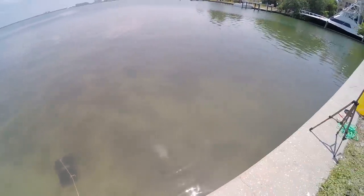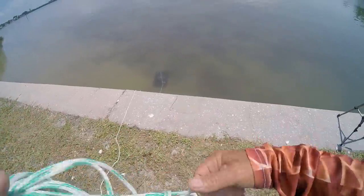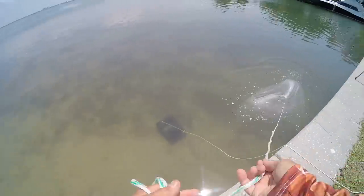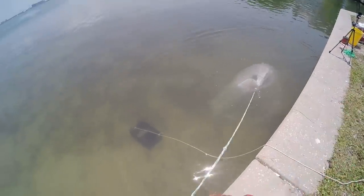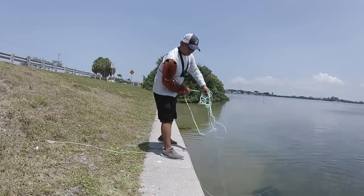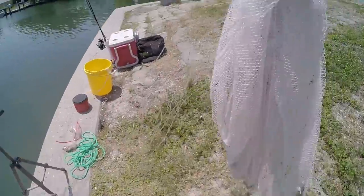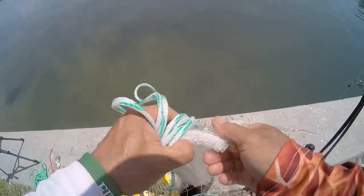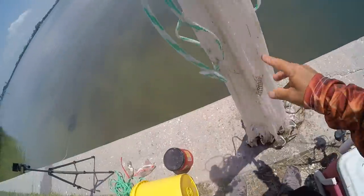They're congregating all around down there right now — just going berserk, having themselves a pinfish little heyday down there. Here we go. Those little suckers are fast, but I'm sure we got some. We got us some baits! I'm just gonna put these out right here on the seawall.